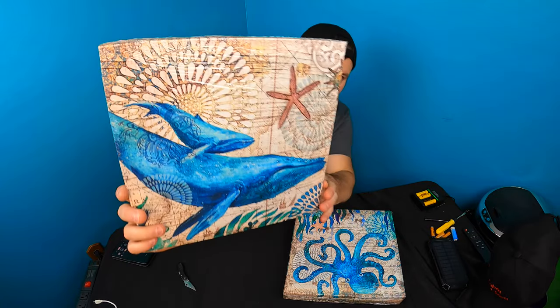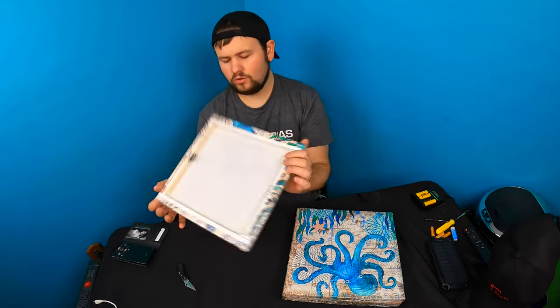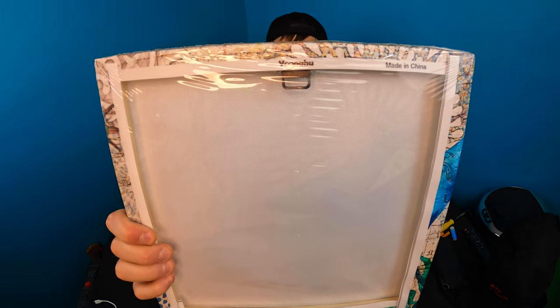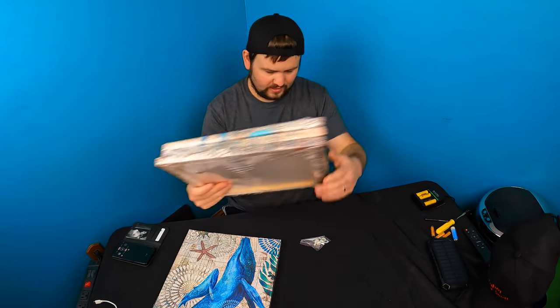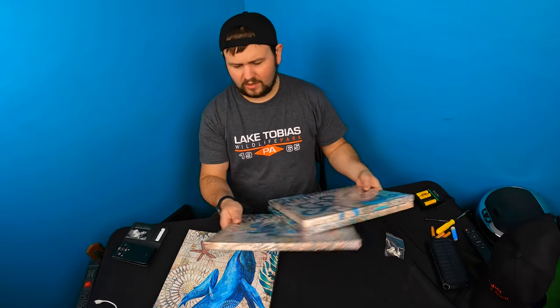You obviously don't have to just use these in your bathroom — you can put them wherever you want. They are lightweight, so you could use double-sided tape. They do also give you a little bracket for mounting so you could drill a screw in and hang it that way, and they include other connectors as well.